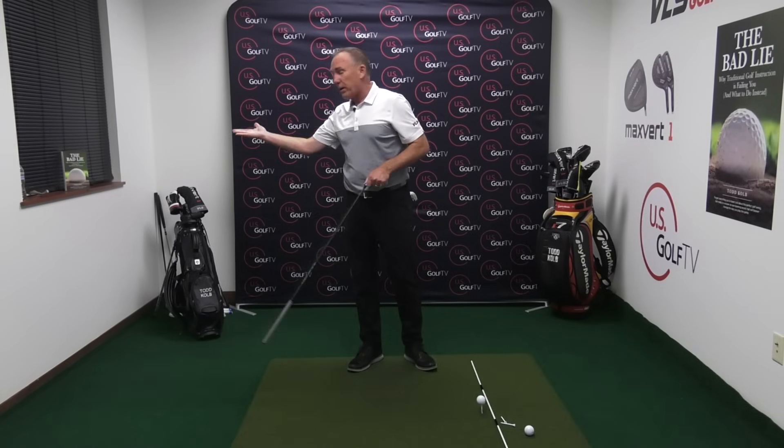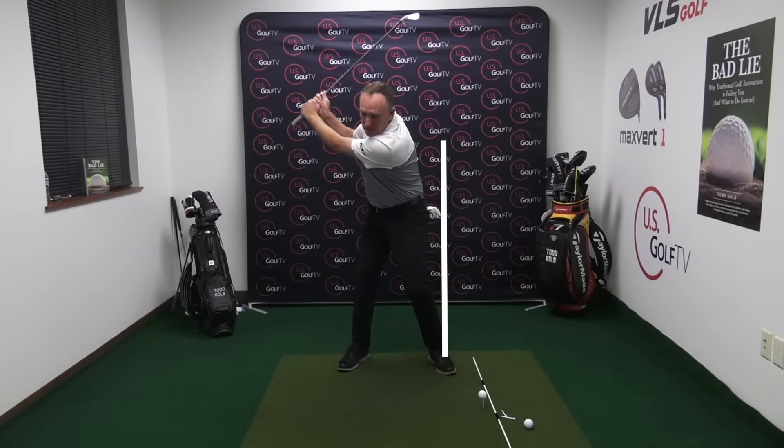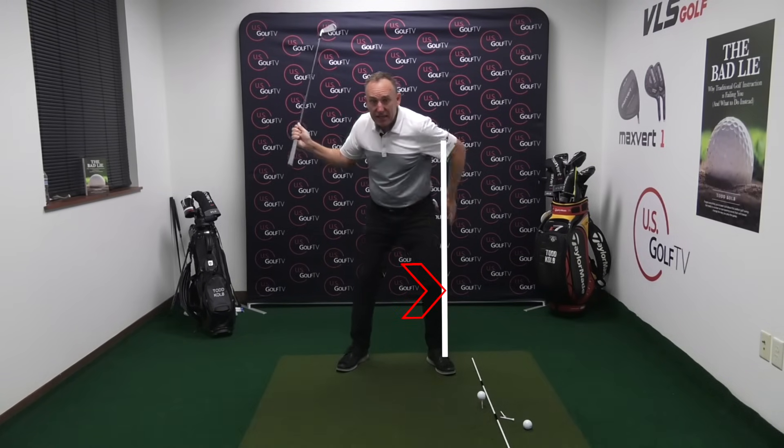How do we fix that? This is where it's really important to understand what's the first thing that starts the transition, what starts the downswing. In our opinion — and we write it right here in the Bad Lie book — it should be a bump of the hips. The first move should be for the glove to bump towards the lead foot or towards the target. So if you're videotaping your own swing, take an extra glove, put it in your lead pocket, hit some shots, and see where that glove moves initially in the transition.